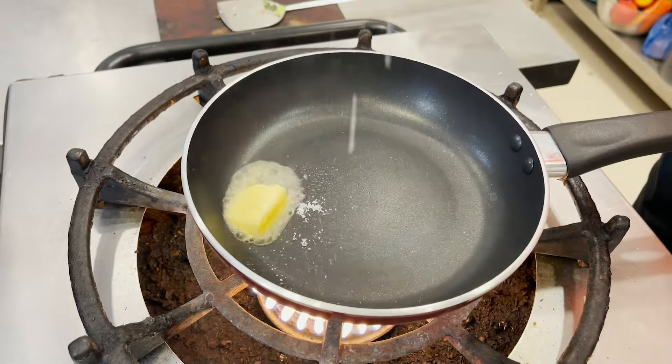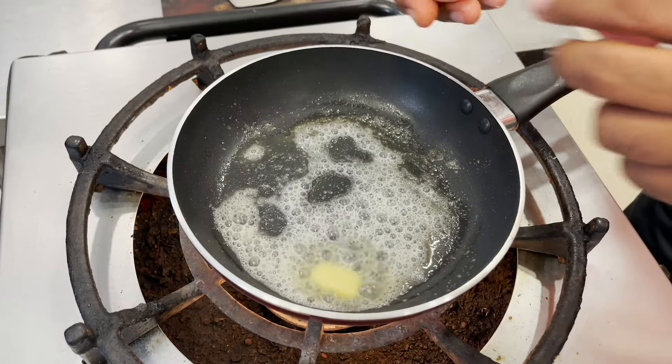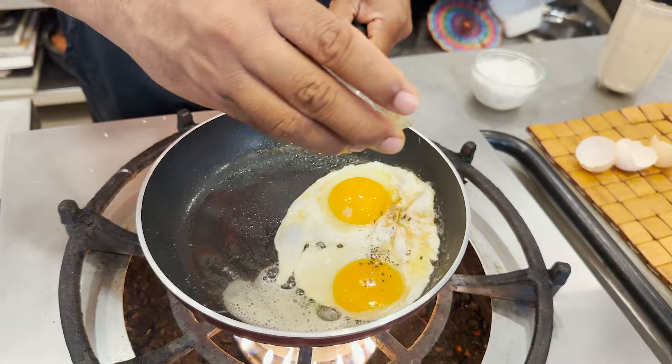I'm not going to add oil because we already used some in the vegetables. Blend it up and your chutney is ready — nice and saucy! Now I'm going to make a fried egg to eat alongside this. Add butter and a little bit of salt, let the butter melt, then add the eggs — one, two. These are really small country chicken eggs but they're super tasty. Add some crushed pepper on top.